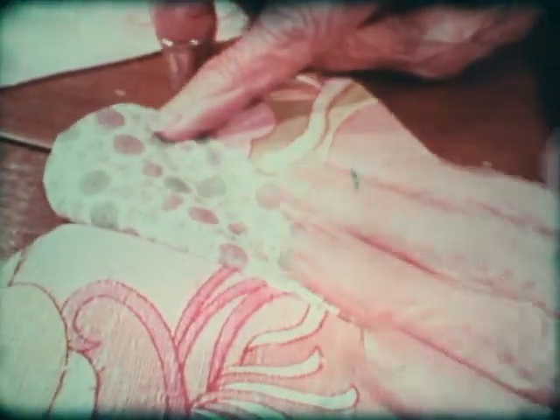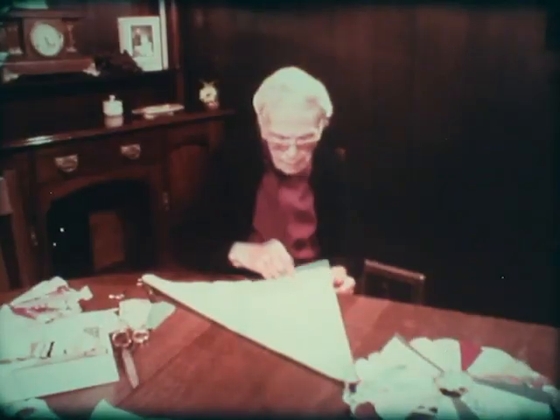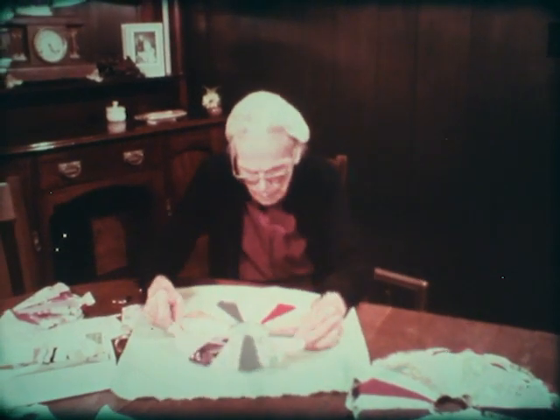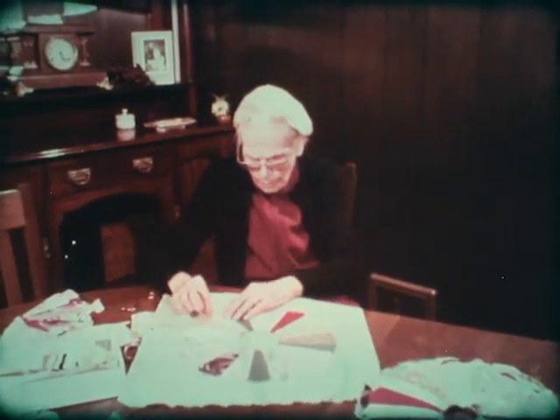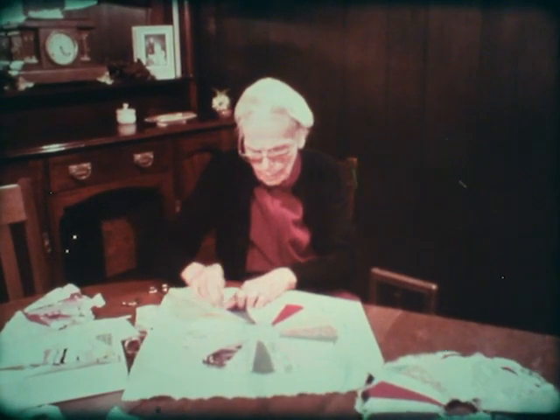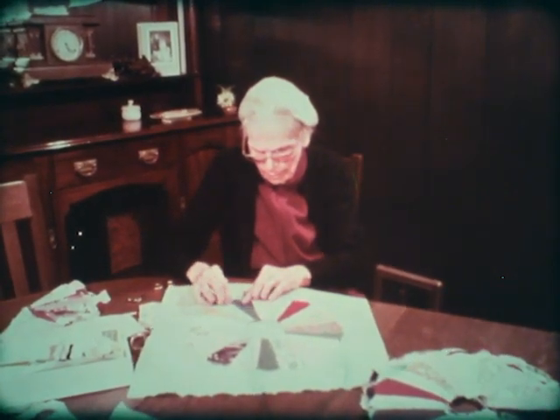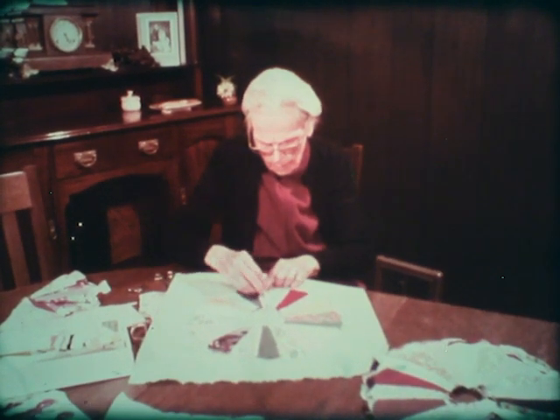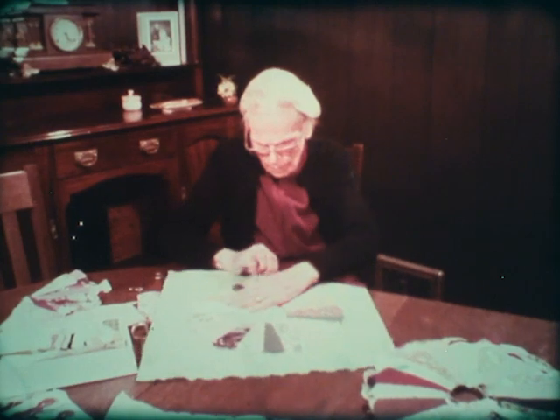A handmade quilt — it doesn't pay to make them really now, only for people who really love them. Because at the fair this year, they had quilts that were all machine made with a polyester bat and lining, and they were selling them for $10 and $5. Now, they said they were the size of a double bed. But if you can buy a quilt like that for $10, who'd bother making them? Only some old woman that has nothing else to do, I guess.